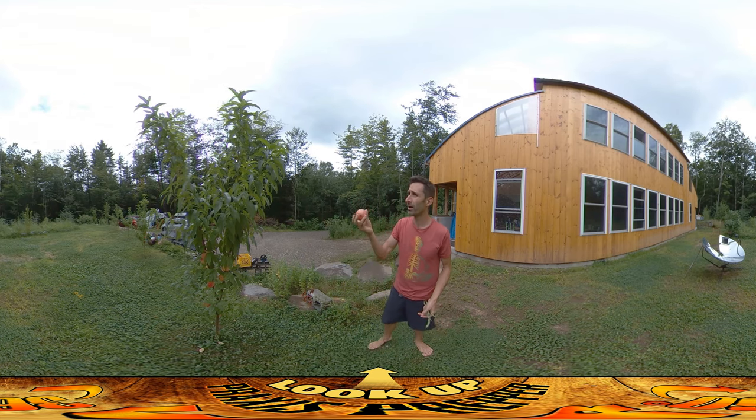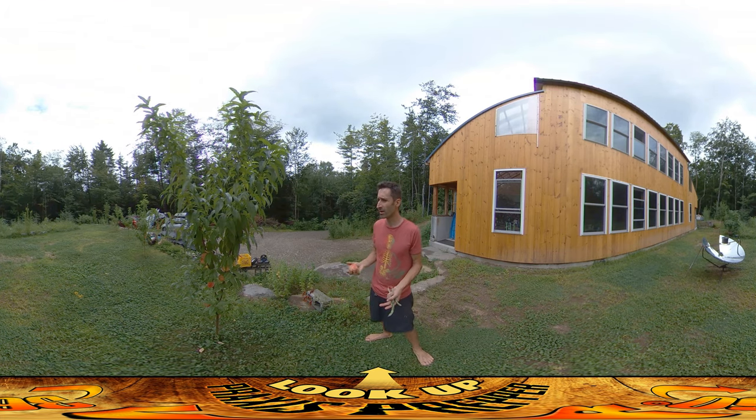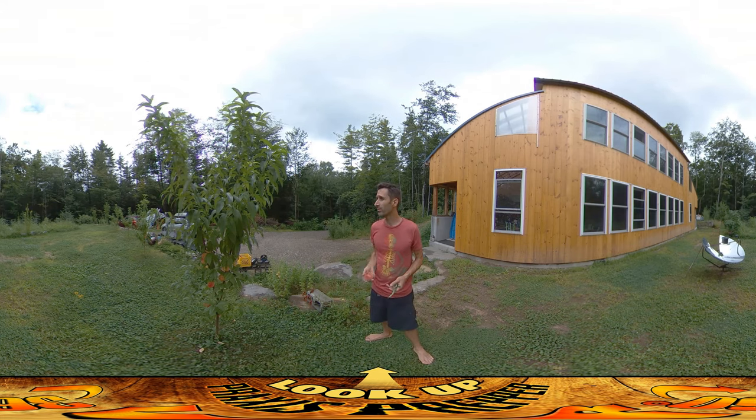This is the first year of these guys. I planted them mid-summer, late summer last year, and I put a lot of fertilizer on them. I have a fish emulsion fertilizer that I use a lot. I'm honestly kind of surprised that they are bearing fruit so quickly.